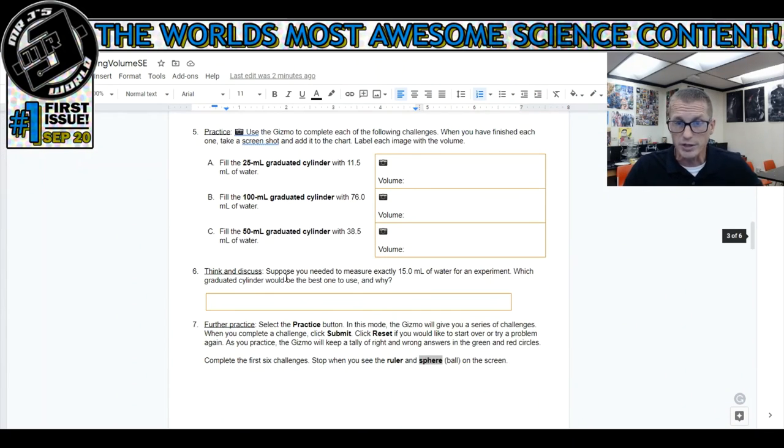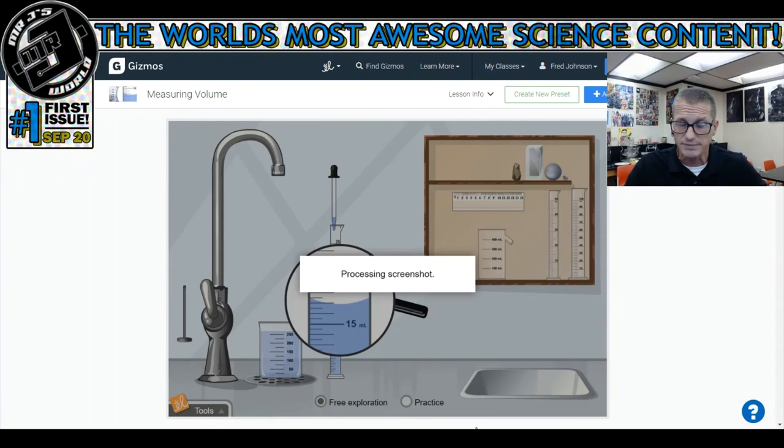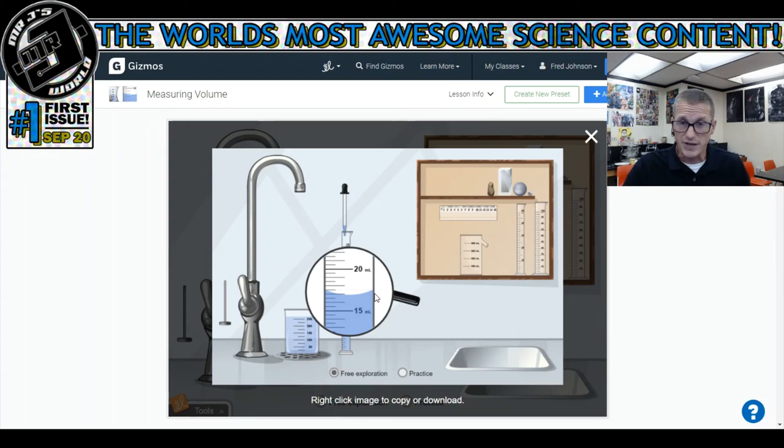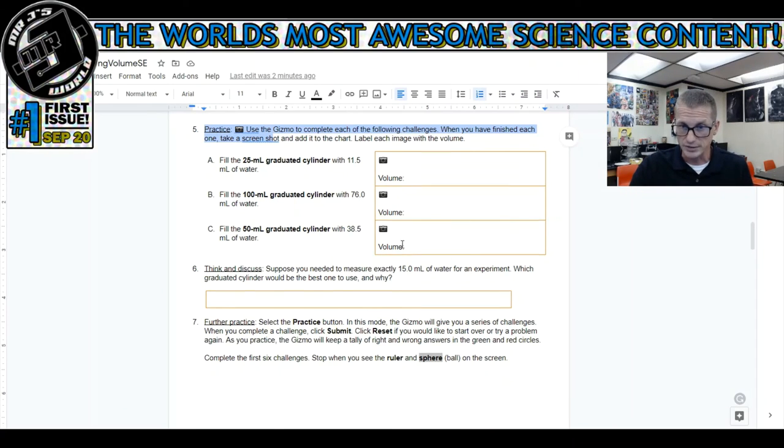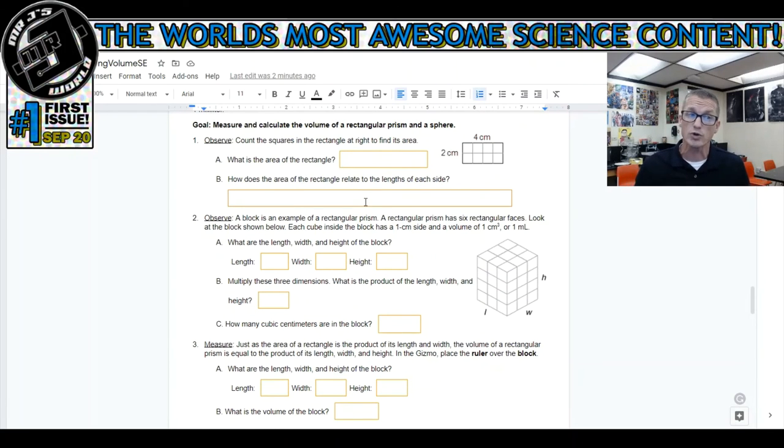You're going to take some screenshots. It says in number five that you use the tool menu down here and you can take a screenshot. When you take a screenshot you can save it. If you're on a Chromebook, do a two-finger click to save it. If you're on a computer, right-click and save as. You're going to post the screenshots here. When you get to the next page, you're finding the volume of cubic objects - you're going to follow the directions, count, multiply, and label.